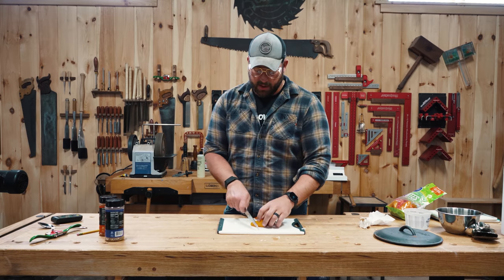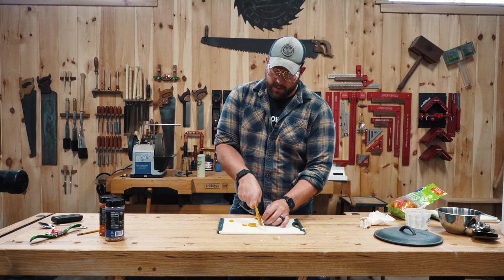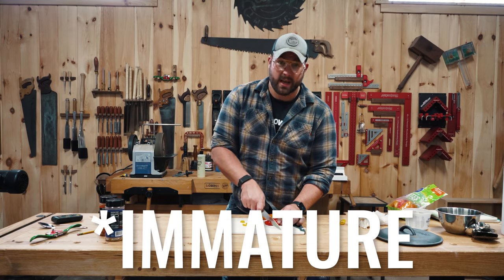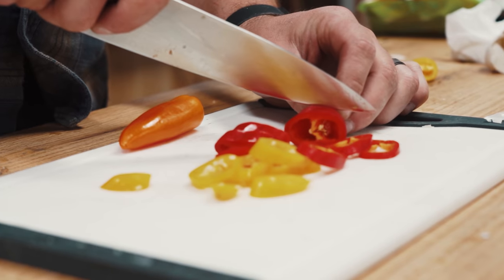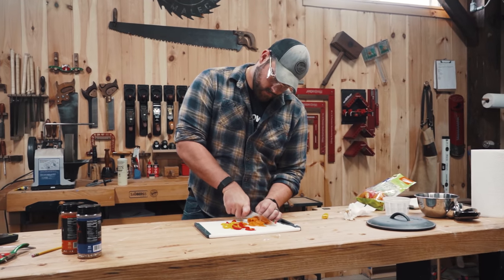I wanted to get like a poblano or hatch pepper, but the store I went to didn't have any, so we're just going to stick with these kind of like mini peppers. These are just for color. A lot of people like green pepper, but a green pepper is actually just a premature pepper, so it doesn't have that much flavor. These little guys are kind of sweet — they should bring some good variation. We'll get these in there next and then start adding the rest of the ingredients.